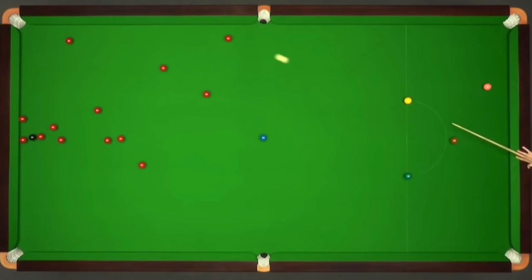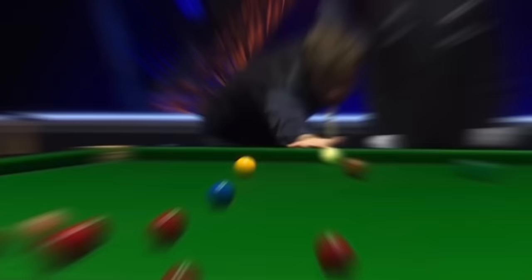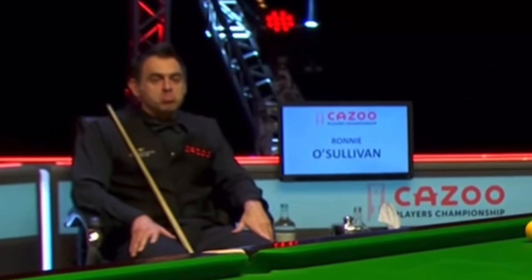Jack Lisowski's cue action is one of the very best we see in the modern game, which gives him incredibly accurate long potting that's consistent, combined with excellent cue power. Although Jack appears to push the cue through perfectly straight, he does it like no other player. His cue action is unique, so how exactly does it work?